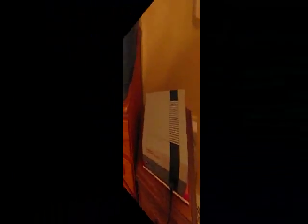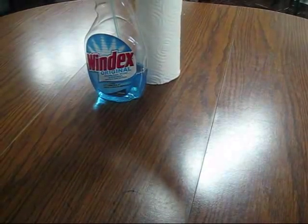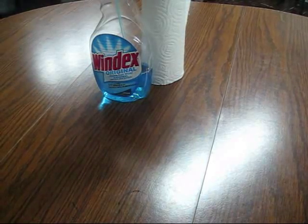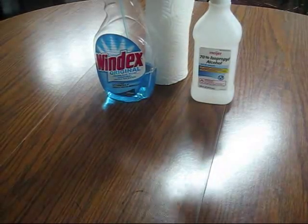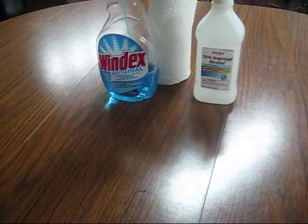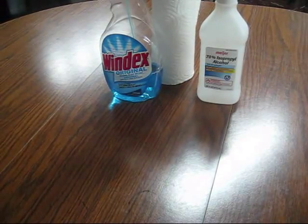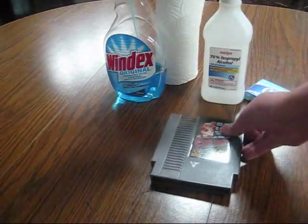This guide will show you how to clean your NES cartridges so they'll play and you won't have to sit fiddling in front of your TV and Nintendo for half an hour just to play a great game. Let's get started with the supplies. You will need: some Windex, possibly some paper towels, some rubbing alcohol - it's either Windex or rubbing alcohol, your choice, whichever you have at home - some Q-tips, and the NES game that you want to clean.